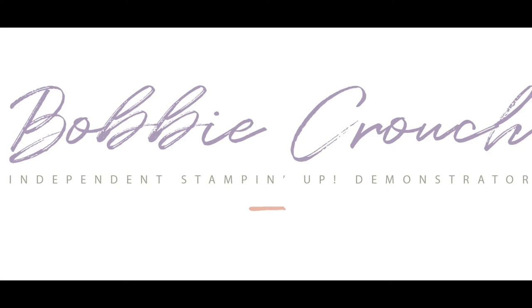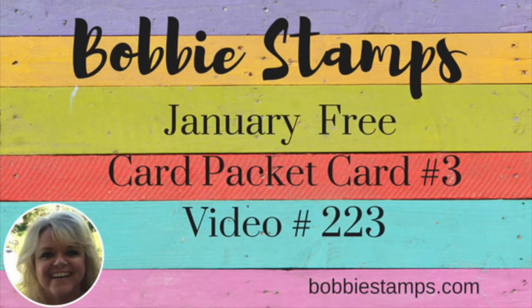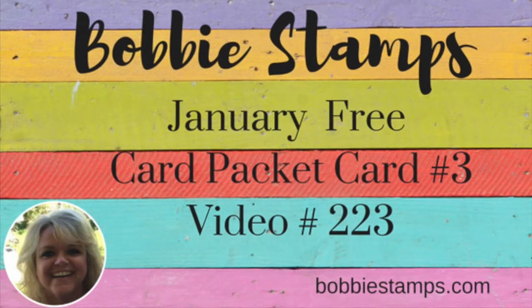I am independent. I am dedicated. Doing it my way. Yes, I am. I am in control. Watch me go.